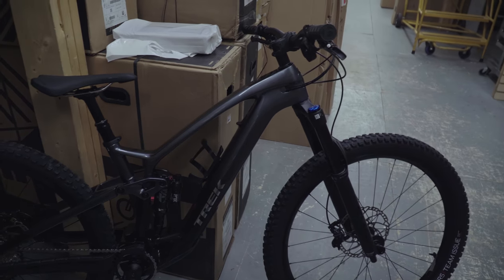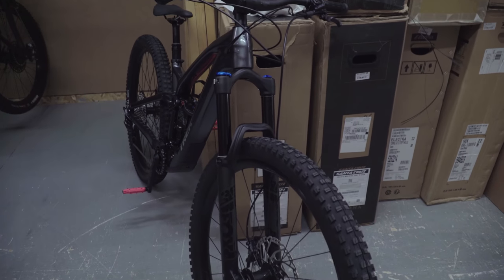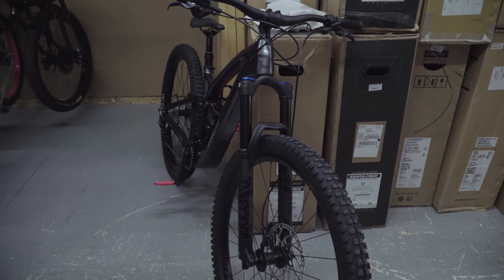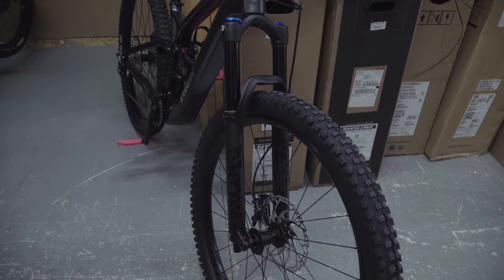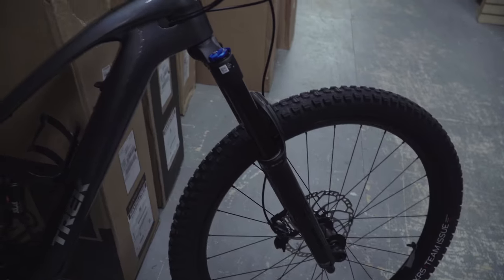On the front end we have the Fox 36, which is going to be a really powerful front fork — all air adjustable — and it's going to perform really well in pretty much any trail or downhill terrain. They've also added all blacked out stickers to match this black and gray themed bike.